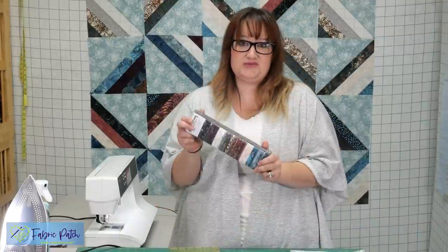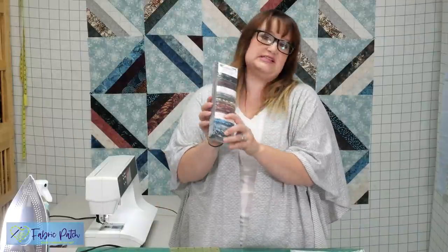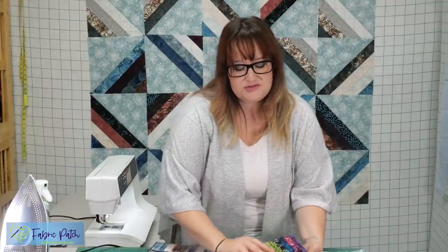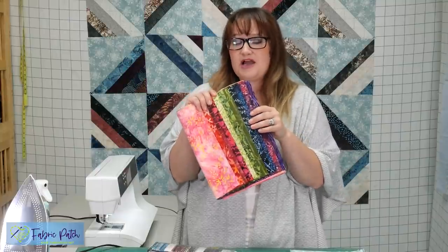All you're going to need is a jelly roll. The quilt behind me — I used the Denim and Grace Follypop from Hoffman — but there are tons of options. You can also use two and a half inch strips from your own stash, from your own fabric. We also have at the end a little sample of one made out of our Fabric Patch roll kit.